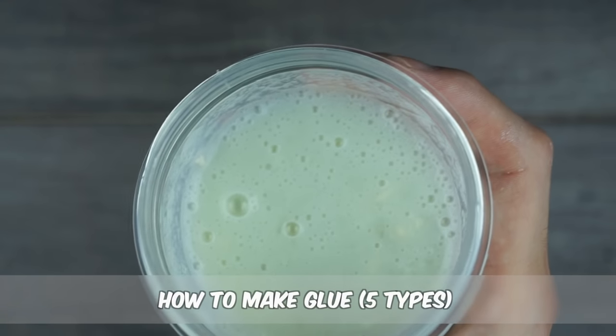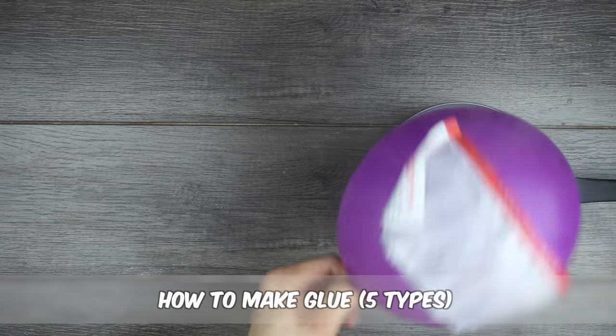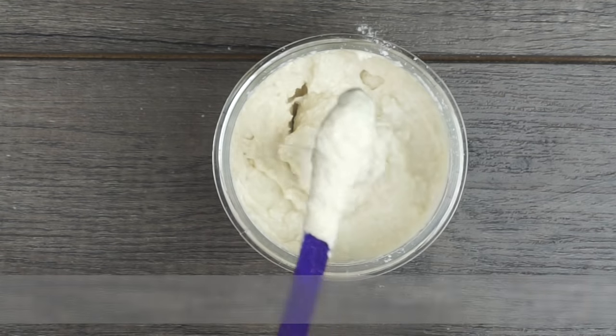You can make glue with household supplies quicker than it would take to actually go out and buy a bottle of glue. Here are five types of glue with many different purposes.